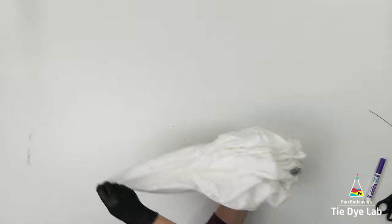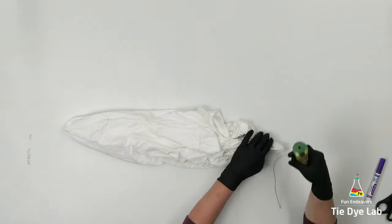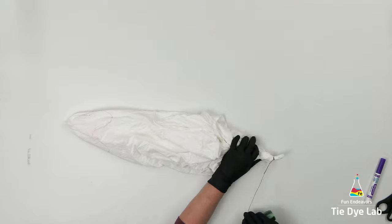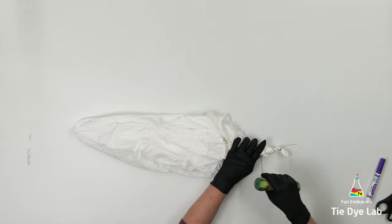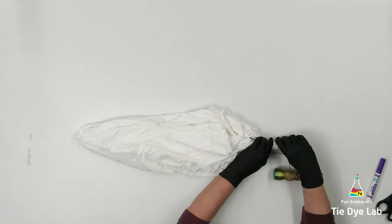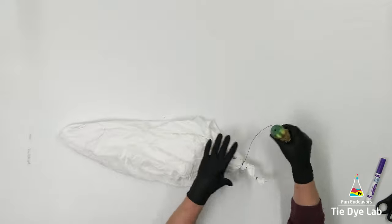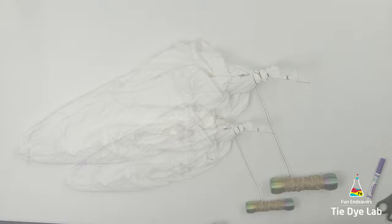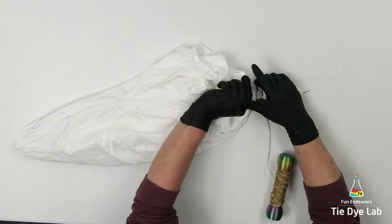I'm going to pinch that area, lift the shirt up off of the table, and then I'm going to slide my hand down to the bottom and start tying my sinew lines from the bottom. This is going to be a single geode, so I'm only going to have one center area. On this shirt I'm going to make several different little centers in that one main center area, but I'm not going to have a bunch of individual geodes. I also only grabbed one layer of fabric when I pinched that area, so I am only grabbing the front portion of the shirt. The back I just allowed to fall naturally and I'm tying it in with the rest of the shirt.